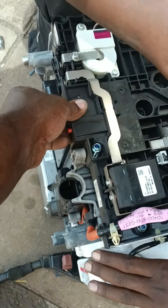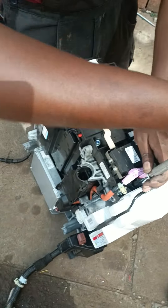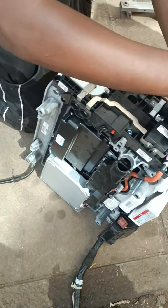Guys, this is a Honda Insight, and this is the inverter for the Honda. This is a battery module which is removed from the vehicle.